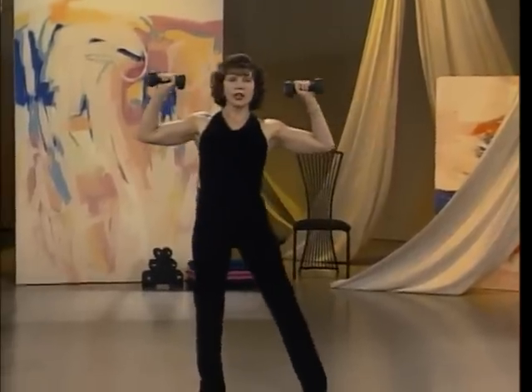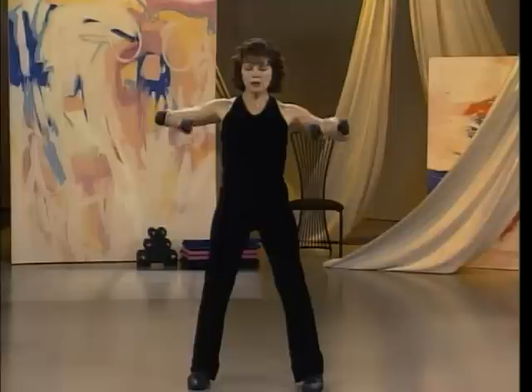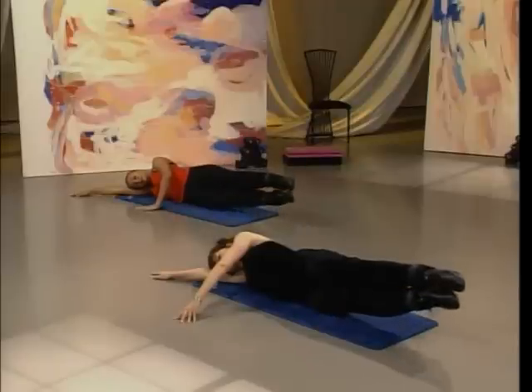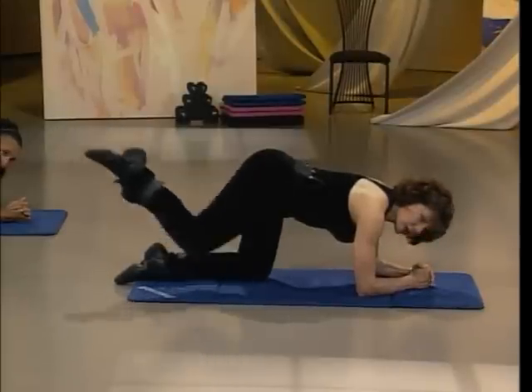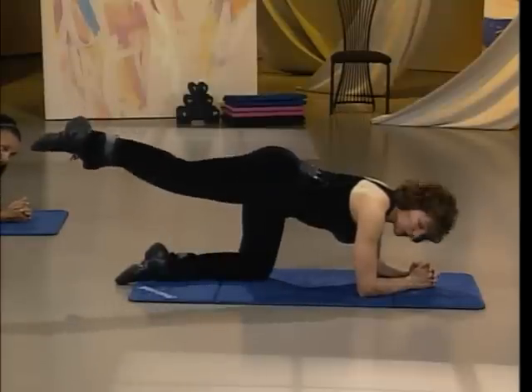The wrist is right over the elbow. Take it down. Down. Up. Down. Squeeze. So the inner thighs, ankles, and knees touch each time. Now you may have to work up to this, or if you're not challenged, put on the leg weights. They can go on the ankle or above the knee.